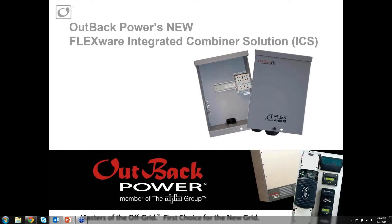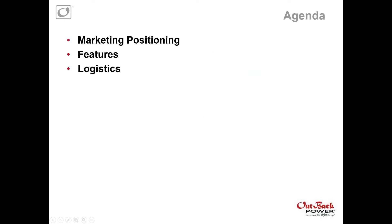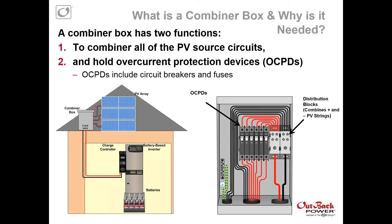Before we get started, please feel free to type your questions whenever something pops up. I won't get to those until the very end. This is the second time I've gone through this presentation, and it usually does not last the whole hour unless there are a lot of questions, so we'll probably be under a half hour. Today's agenda will cover market position with these new products, the features, and logistics.